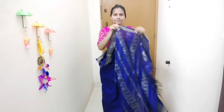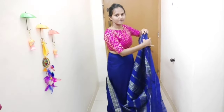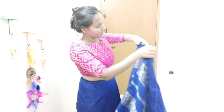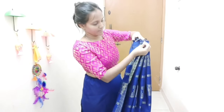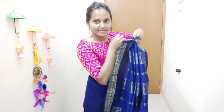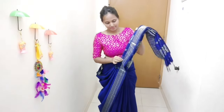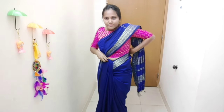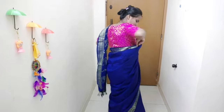Arrange the pleats on the side, starting with small pleats. Place and align the pleats evenly. Secure the pleats with a safety pin at the top.